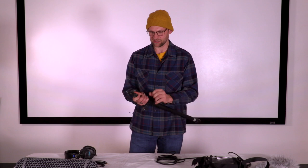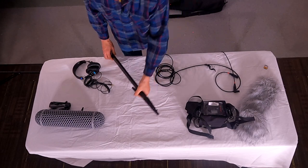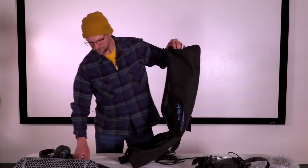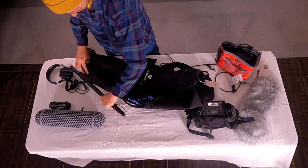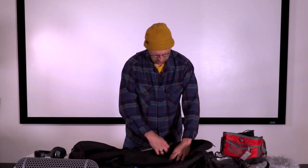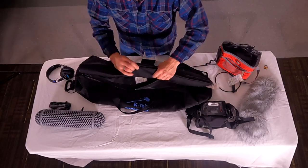When putting the boom pole away, have the knuckles loose — that makes things easier. Just hold the telescoping boom pole and loosen the knuckles so they can float, then place it into the boom pole bag. There are little velcro straps in the bag to secure the boom pole and cable. Zip it up and it goes back in the kit bag.